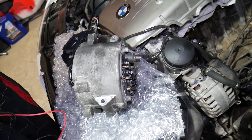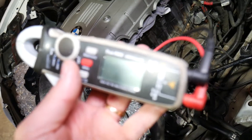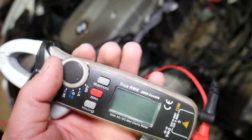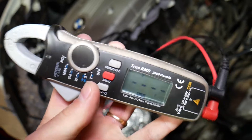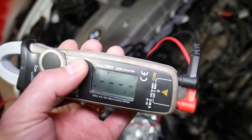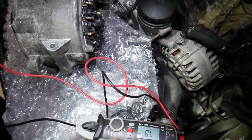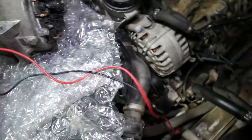Now let's explain how we're going to test it. This is the voltmeter. If you're in the market for a good voltmeter, consider this one — nothing sponsored here, but it's amazing. We have the diode testing function right here; we're going to click select diodes.